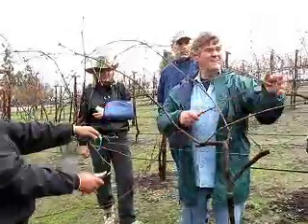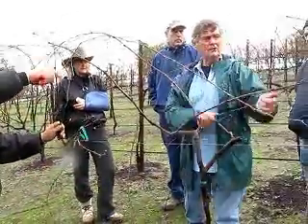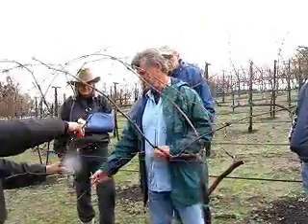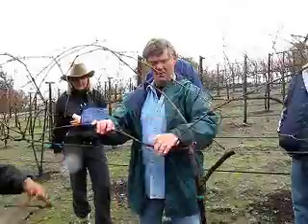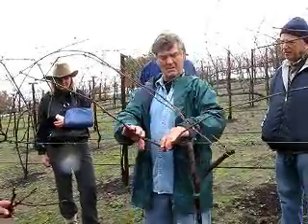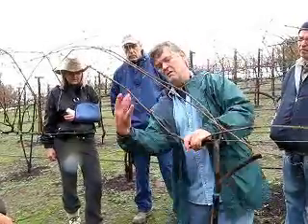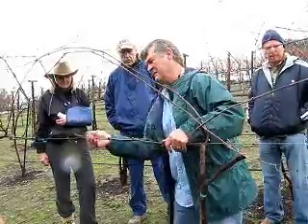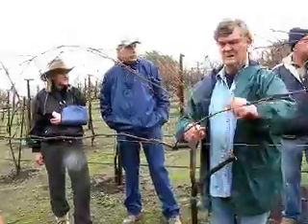Look at this guy — it's a runaway. This is what you've got to control during the growing season, because this is sucking up all the vigor out of your plant. This is a good example of what Alicia calls butchering them.